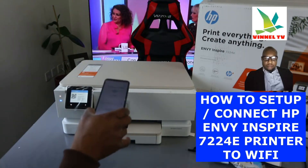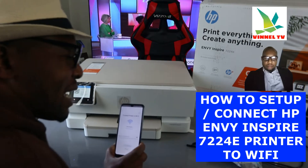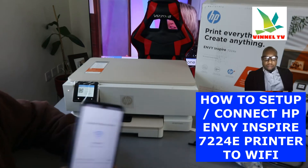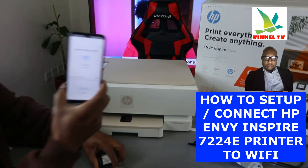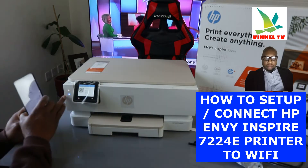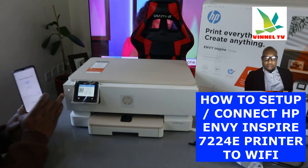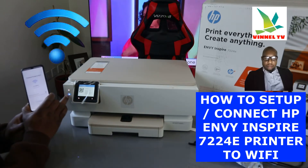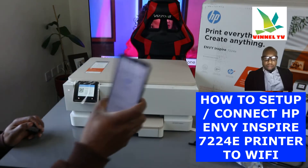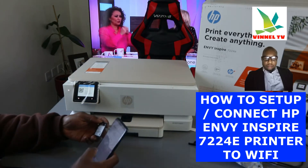A lot of people ask me how to get Wi-Fi information — you can find it at the back of your router. Keep an eye on this blue light that is flashing here. Once it's connected, the blue light will be steady — it will no longer be flashing. I'm going to type the Wi-Fi network details for my office now.